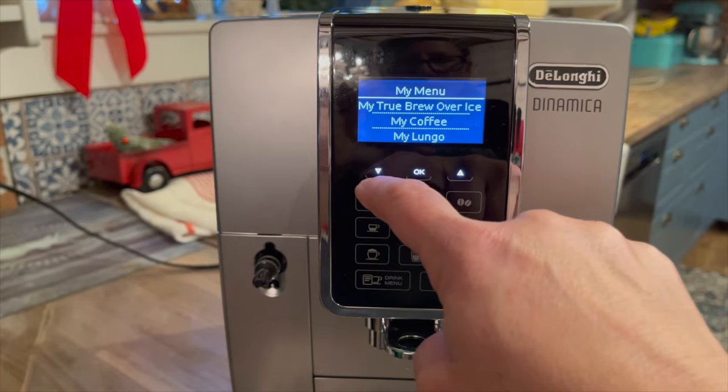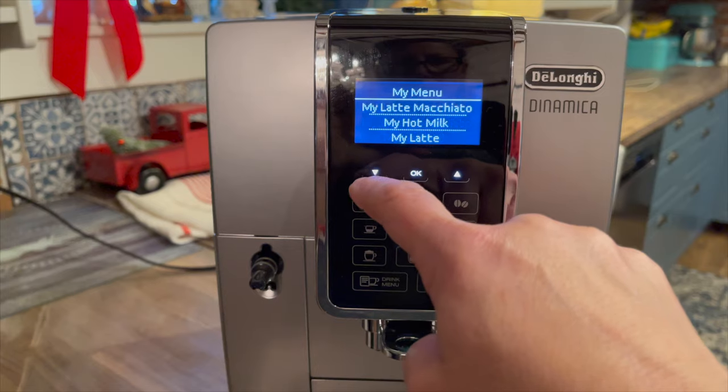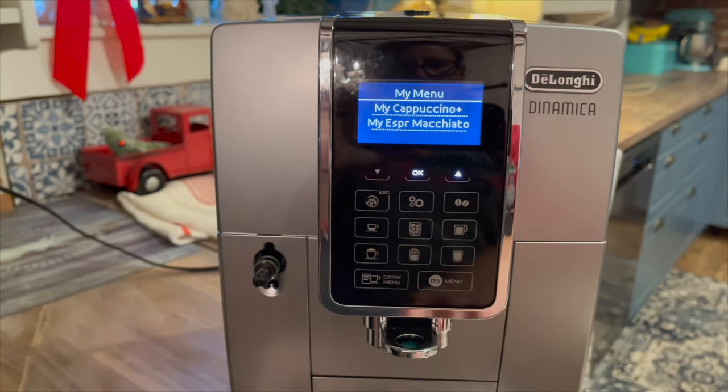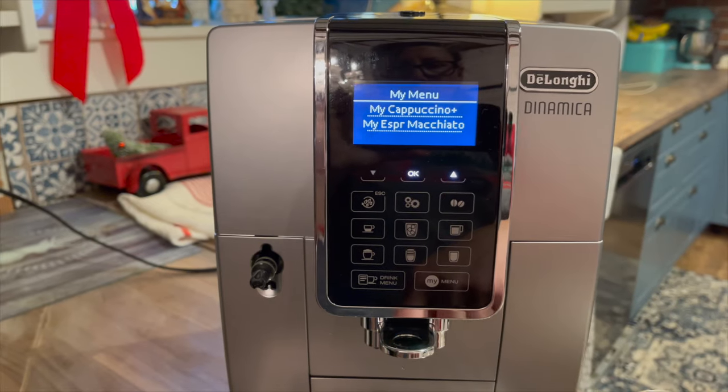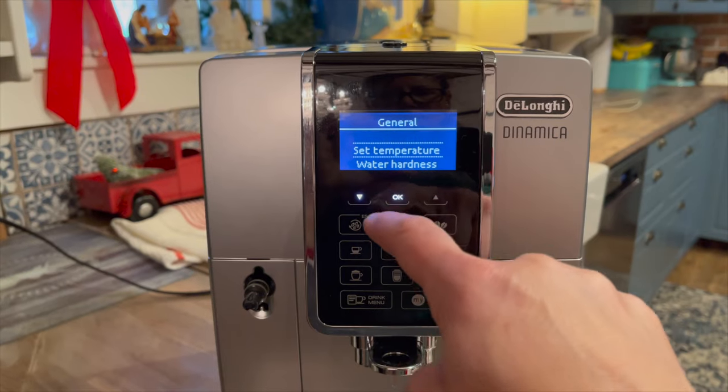The My Menu feature lets you save all of your favorite beverages to the menu, so if you have them customized you can just go back and choose 'My Latte' and it will be exactly the way you'd like it. It's nice that you can adjust the water temperature on this machine because a lot of people really like to have it very hot when making espresso.